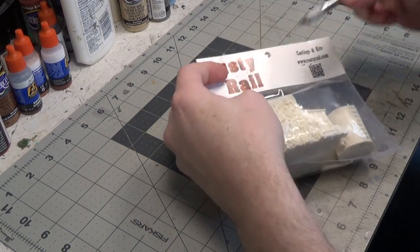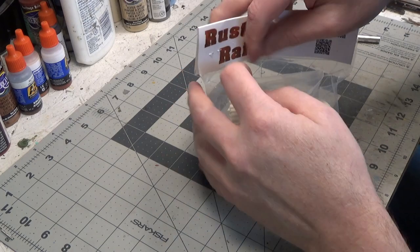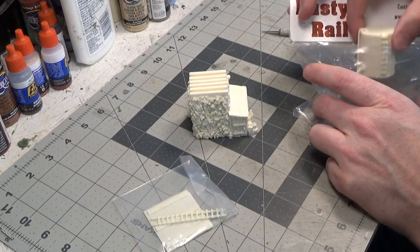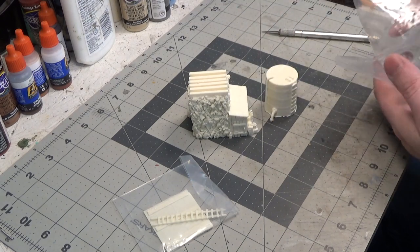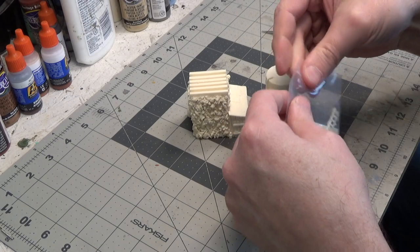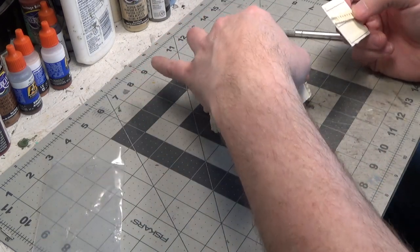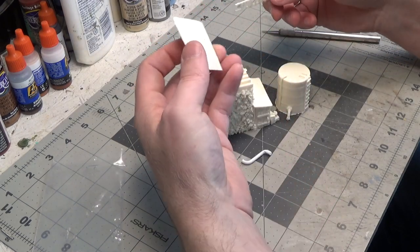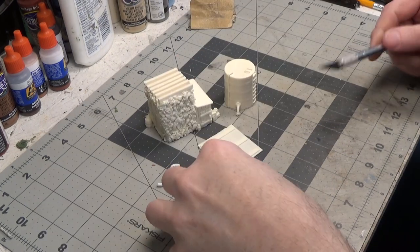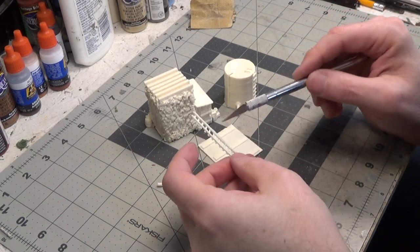Let's open the package and get started on this. Doesn't look like much cleanup is required. I will do a little bit. I went through and cleaned up some of the pieces with the exacto knife, just trimming them a little bit.